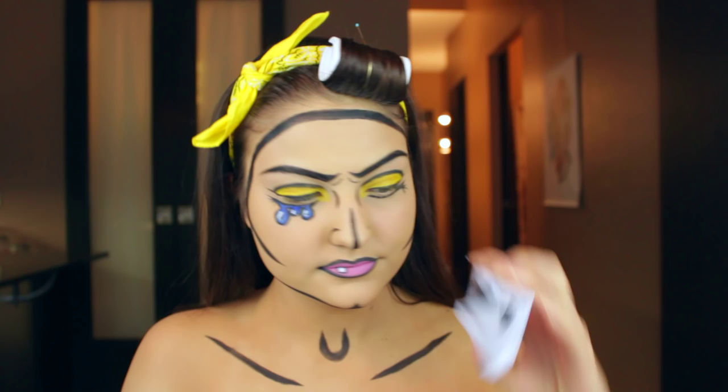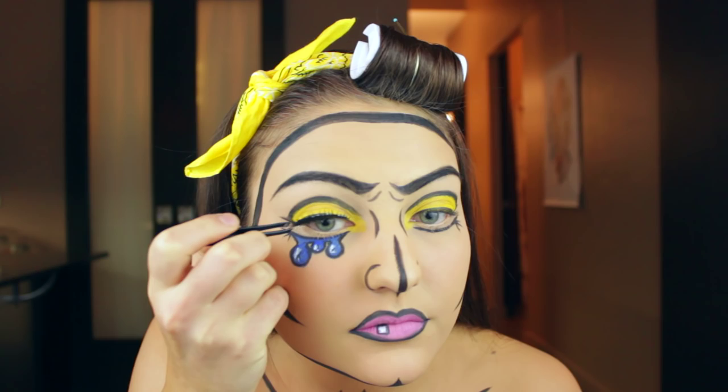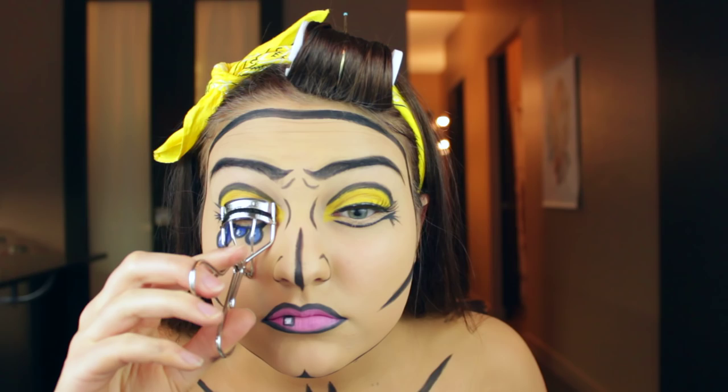Next I'm going in with some fun lashes — get some glue on those and pop them onto your upper lash line. Once they're dry, give them a curl just to mend your natural lashes in with the falsies. Then you can go ahead and put a generous coat of mascara on your top lashes.